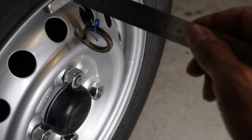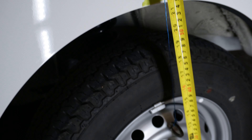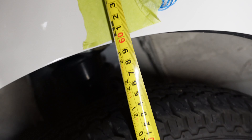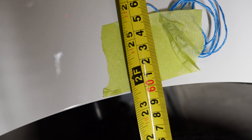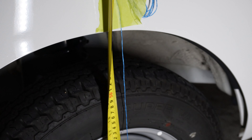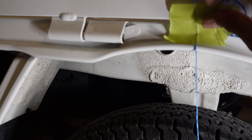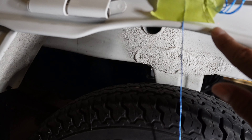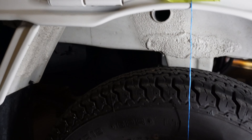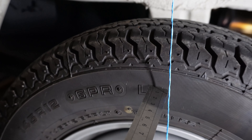Before we get started, the first thing we want to do is take some measurements on these factory wheels. I've stuck a piece of string with a washer on the end, just hanging down, to work out how far the wheel or tire is from the body. The actual tire itself is about 1.1 centimeters — so 11 millimeters.